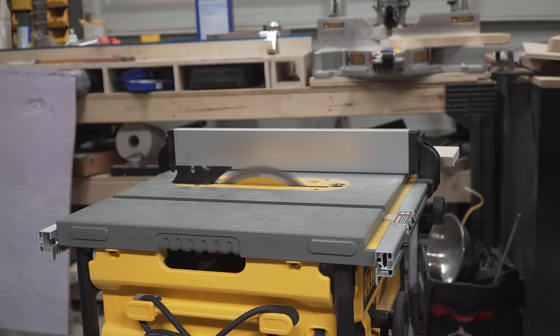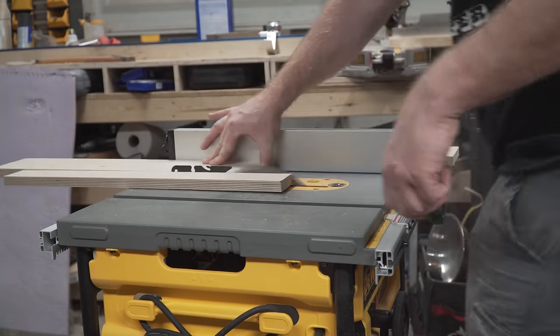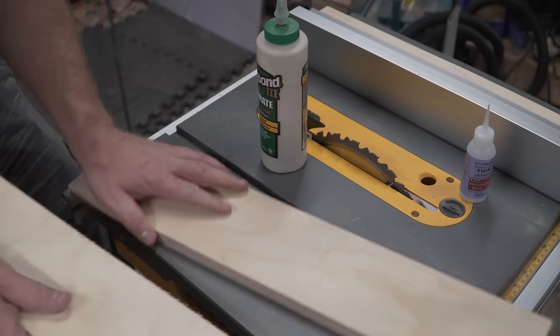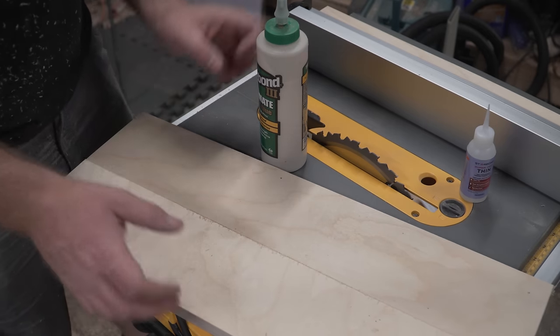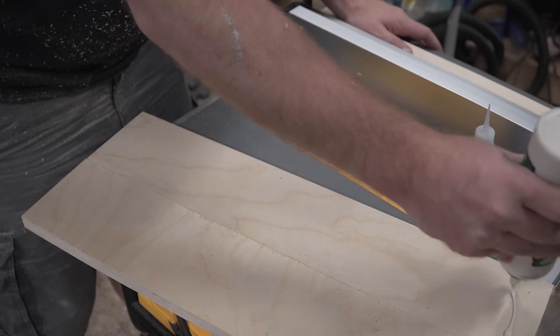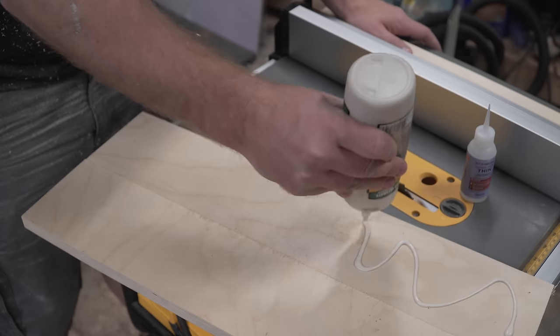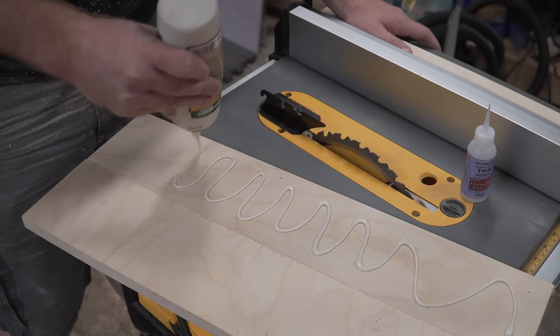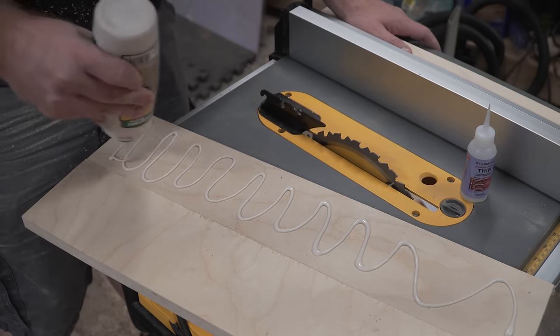I start by ripping these three pieces of scrap plywood just a little wider than the blade raises at full extension. This way I can never split the sled in half. Then, with another superglue trick, we'll laminate these two pieces together for that critical front fence on the sled. This trick allows you to work with the piece immediately with the instant-drying superglue, but also get the more reliable long-term lamination of wood glue.